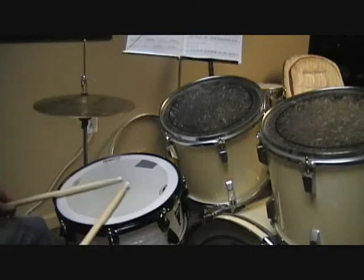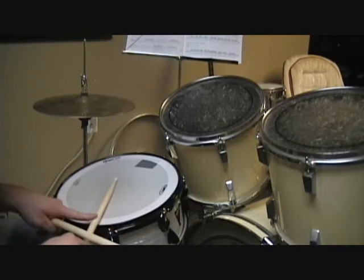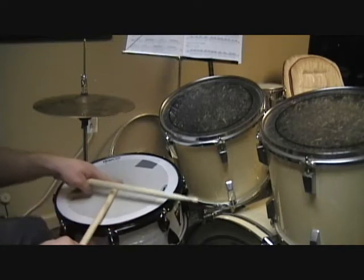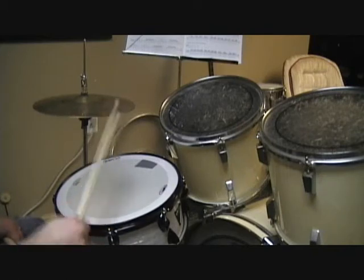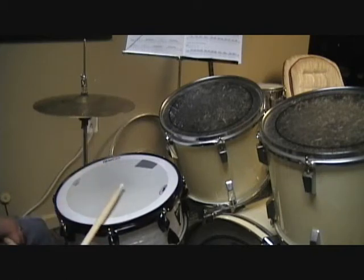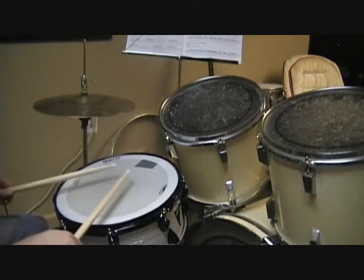To get better at rim shots, the first thing we want to know is that you are actually hitting that part of the ring of the drum, okay, and the snare at the same time. That's what's going to give you that sound, which is very different from just the snare itself. So what we're going to do is we're going to do sixteenth notes.